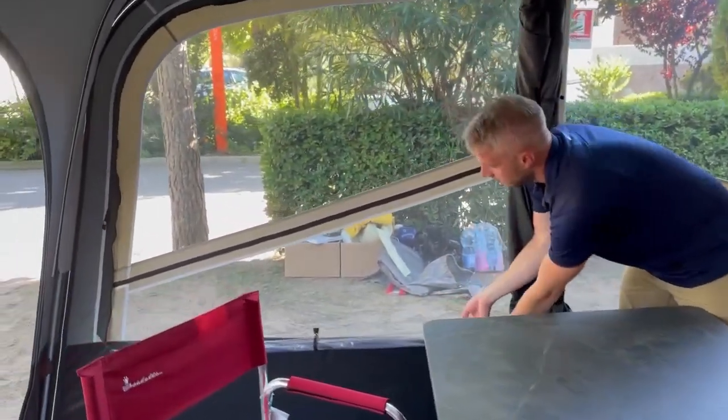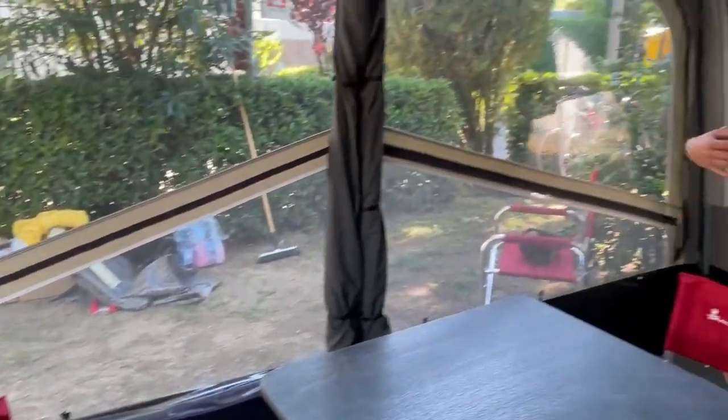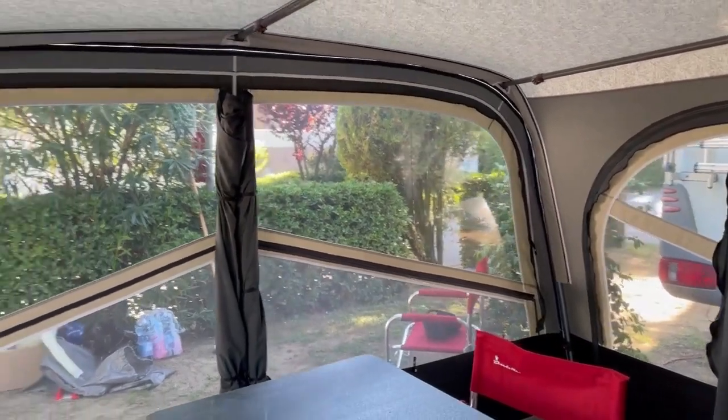You get ties with it as well, so you can roll the windows down, giving you a much more comfortable environment whilst you're inside the sun canopy.